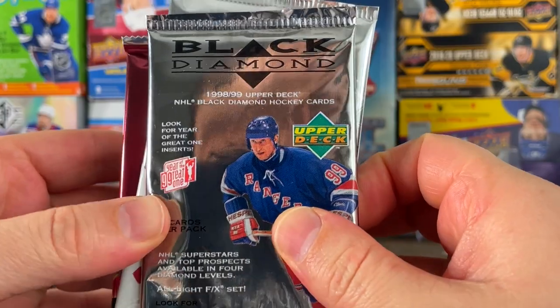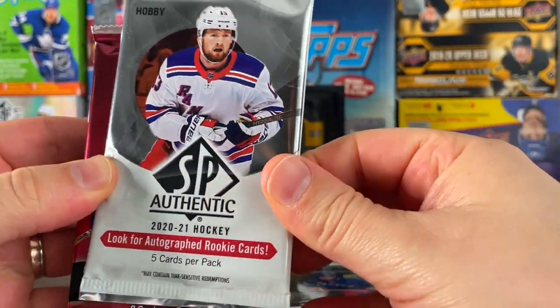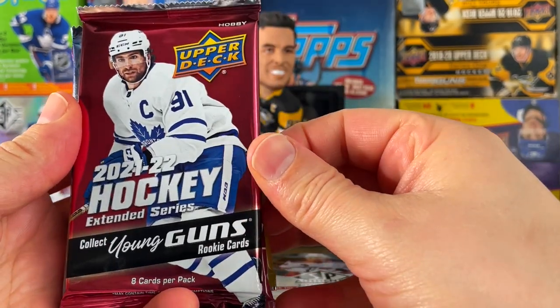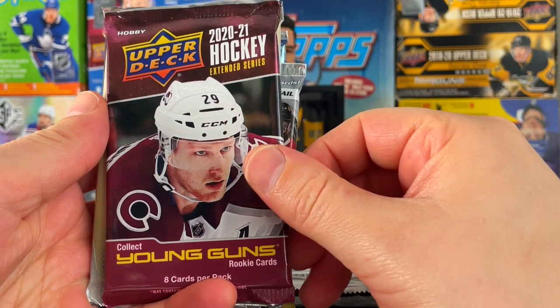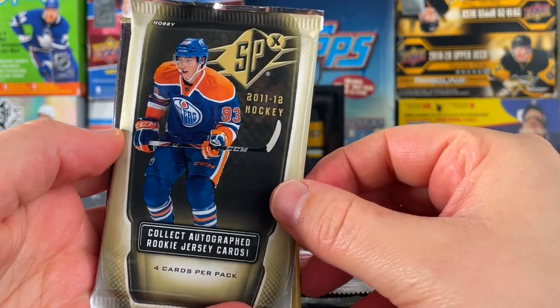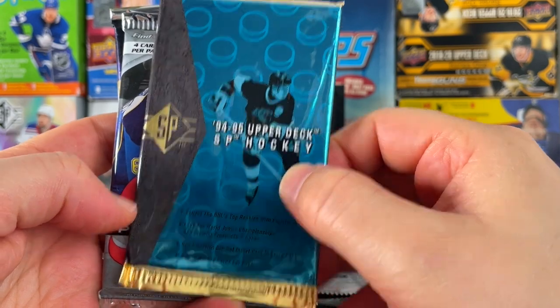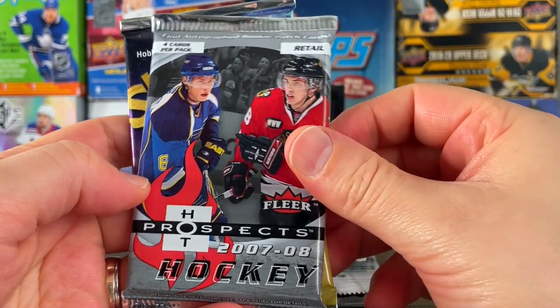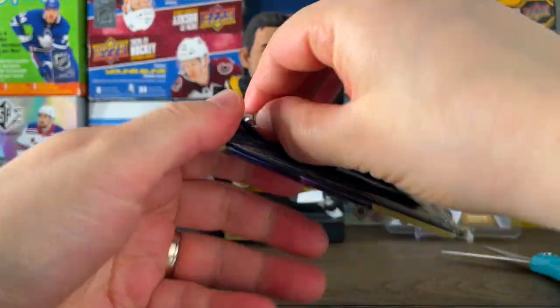Here are the packs we got: a Black Diamond from 98-99, Upper Deck 2020-21 SP Authentic, 21-22 Extended, 21-22 MVP, 2020-21 Extended Series, SPX from 2011-12, 94-95 SP — that's really cool — Hot Prospects from 07-08, and then 11-12 Metal Universe. Let's start with the Skybox Metal, why not.